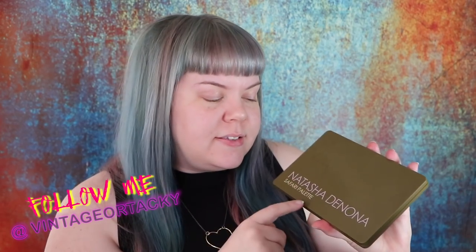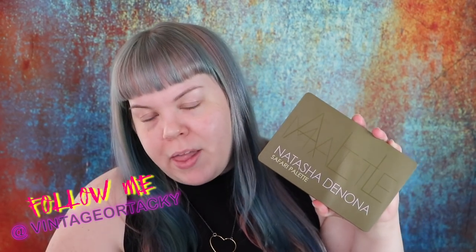Hi guys and dolls, welcome back to Vintage Tacky. Today's tutorial is going to be sort of like an evolution of a look. I wanted to show how versatile this palette is — this is the Natasha Denona Safari palette, which I really love, and I'll have a little mini review of this palette within this tutorial.